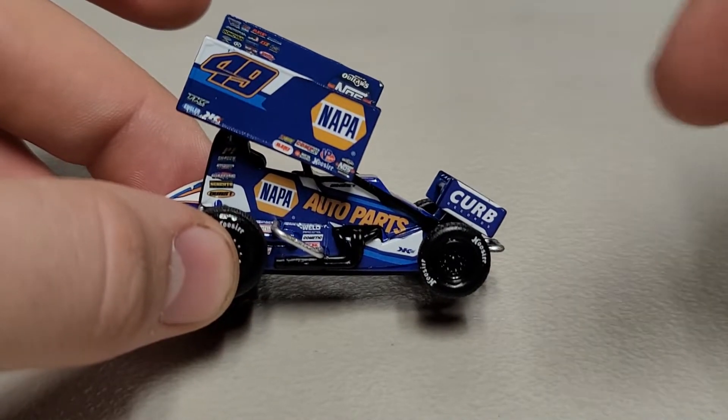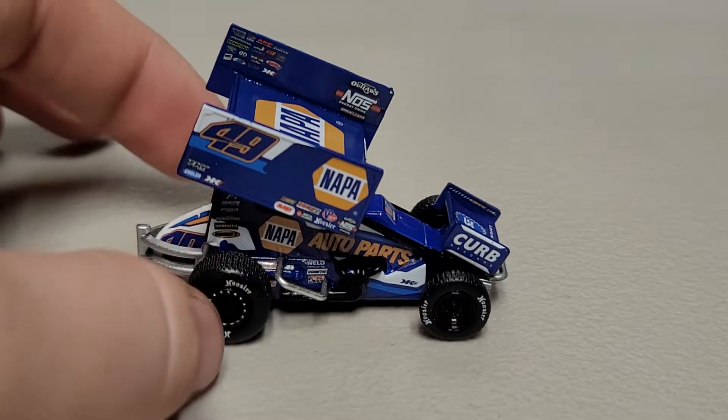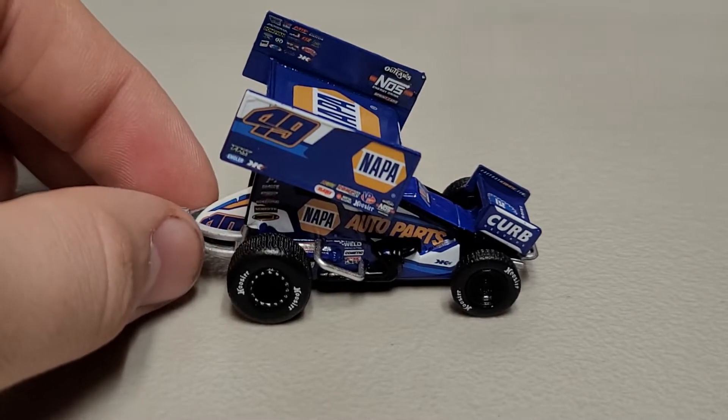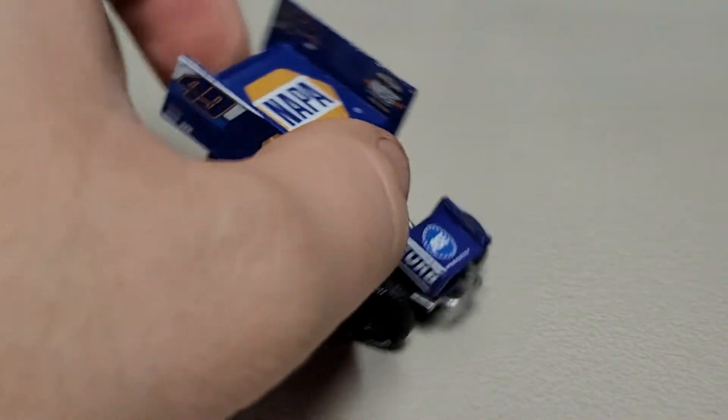You've got NAPA and then Sweet on the wing, ASE on the front wing, Curb Records on the side of the front wing. Same thing on the left side - NAPA and the number 49 up on that wing. 49 is also on the tail tank.